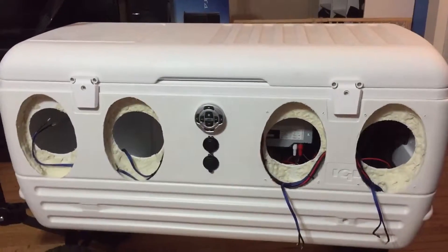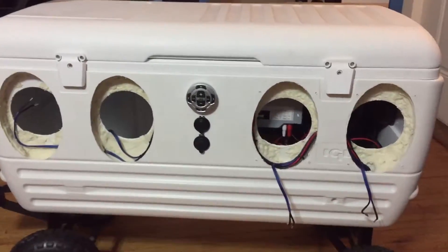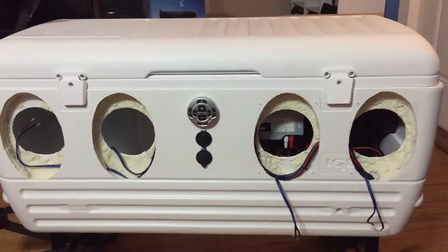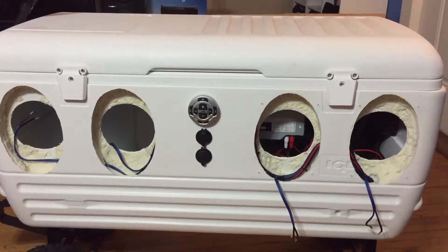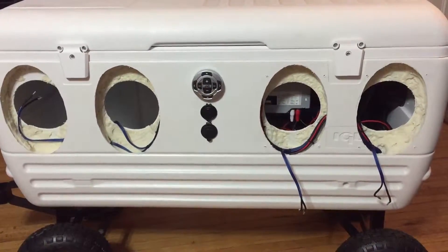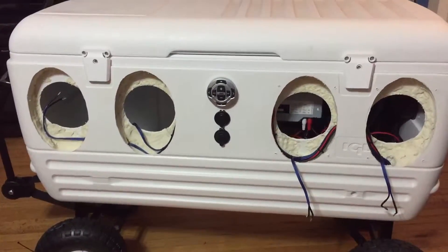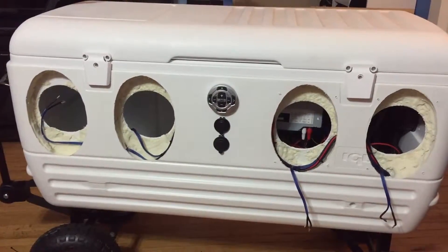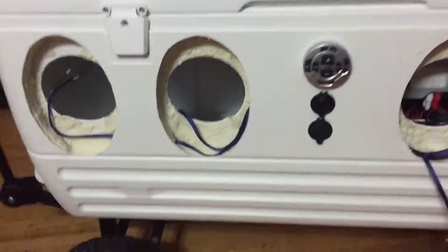I didn't finish it per se — obviously you can see there's no speakers. I went a different route: instead of getting the Polk DB691, I ordered a pair of Kicker something-or-others. They were about 20 bucks cheaper a pair, so that saved me 40 bucks. Worst case if I don't like them I can return them. They were cheap, I got one-day shipping so they'll be here tomorrow.